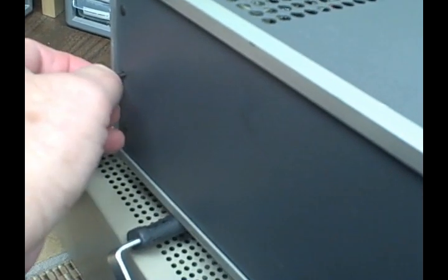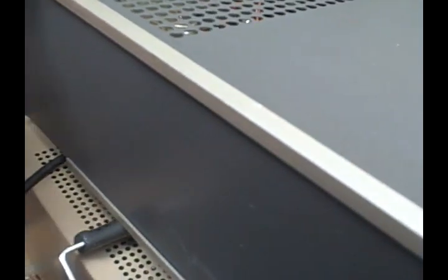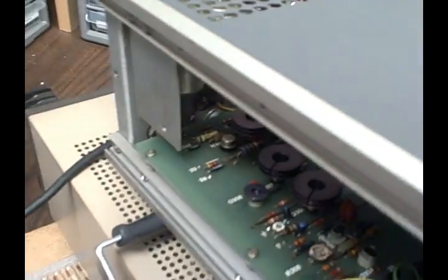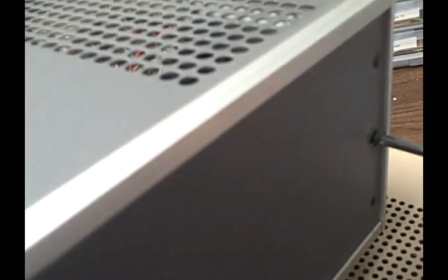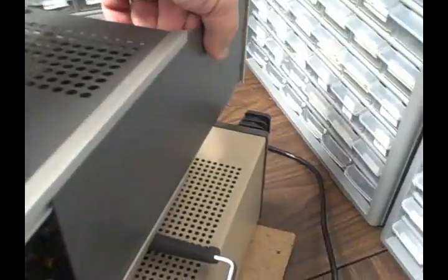Just remove a screw in the middle of the panel in the back and then you slide the panel out. Set it aside — now you've exposed the whole interior from the left side. Same thing from the right. Really beautiful cabinet.